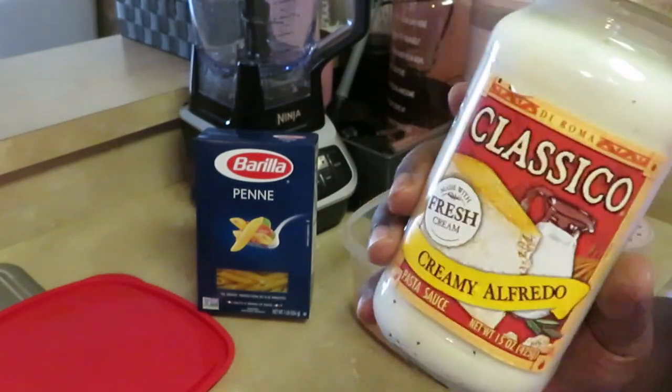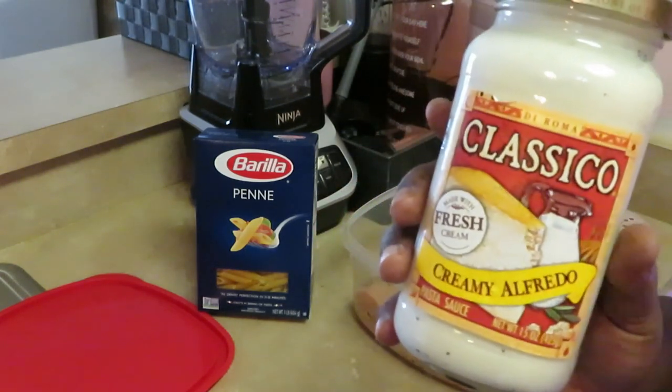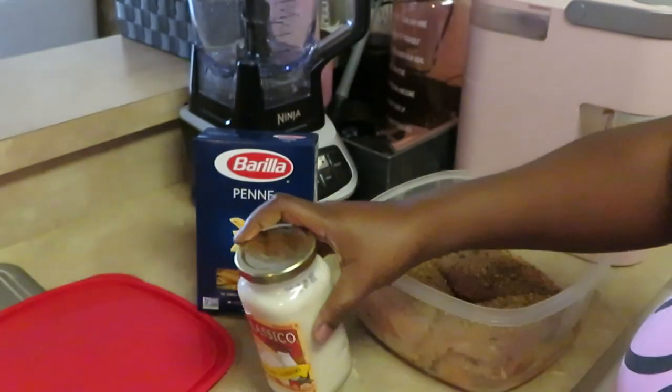I like — what's the other one I always get — the Newman's. It don't matter, Alfredo's Alfredo to me. But I do like the Newman's; the Newman's is pretty much our favorite, but I like the Classico too. So this is the Creamy Alfredo.